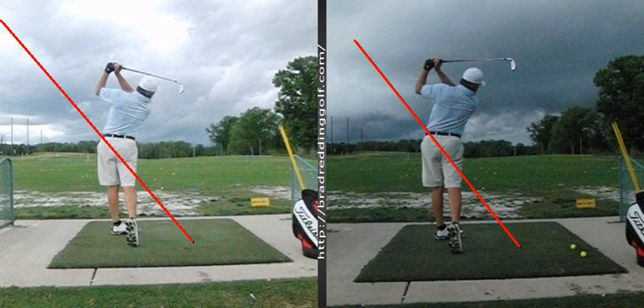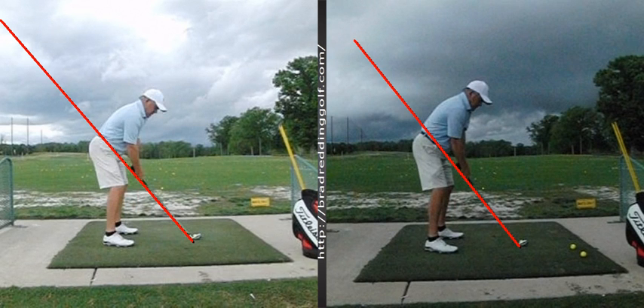This seems to be more when you didn't flip your hands over on the right, and on the one on the left the shaft has gone through further. So I think you flip your hands over more on the left than the right. This is kind of cool to look at — you can see it in each segment of the swing.